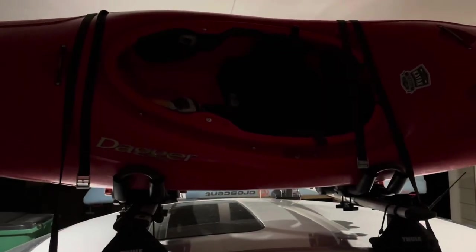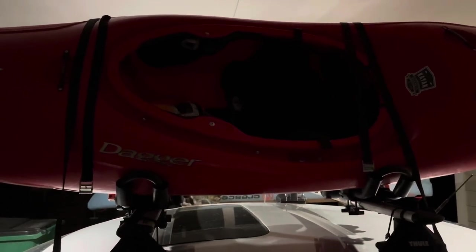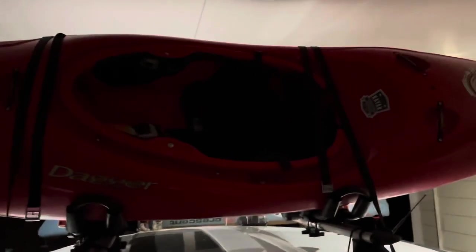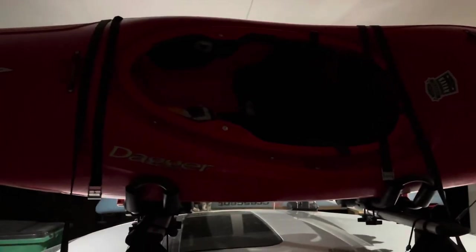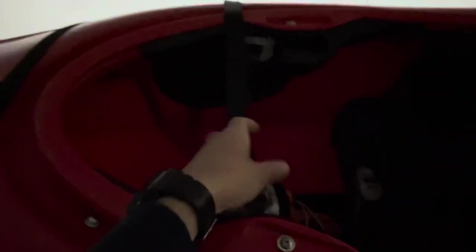Once you have them over the kayak, you're going to want to position the cam straps over the cockpit hole right there so it's not going to scratch your kayak or anything like that. What I mean is pull it up just ever so slightly — about right there. Do the same thing with the other one.